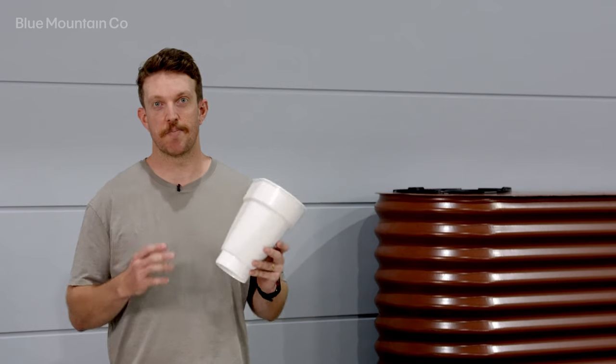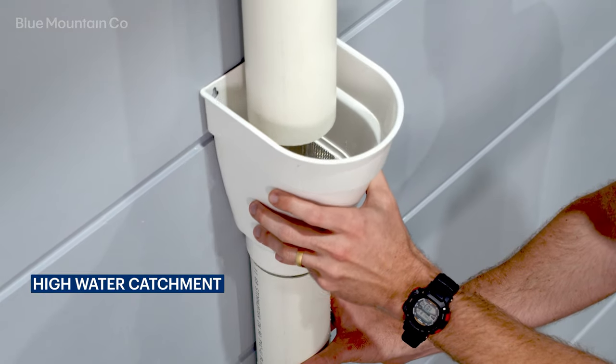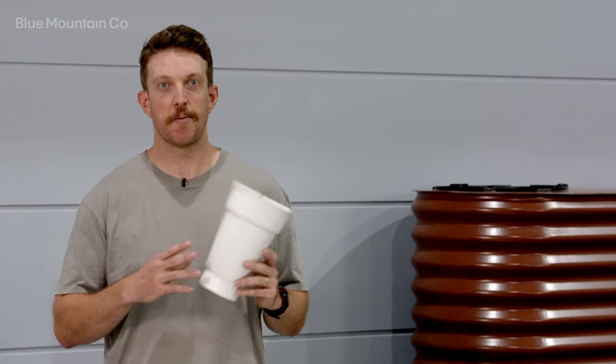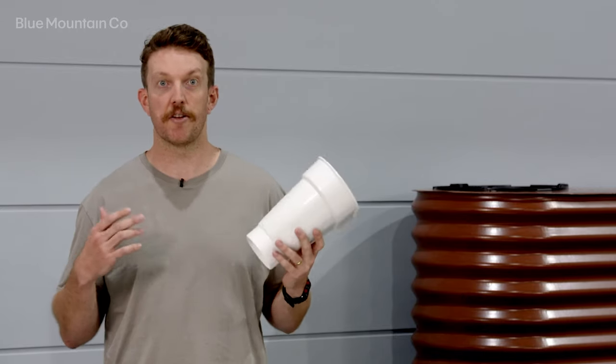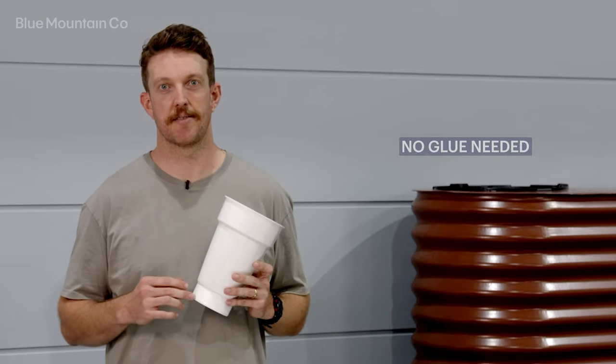The Leaf Catcher Slim Fit's bucket design also helps you ensure that you're capturing as much rainwater as possible. An added benefit is that it can be installed in your existing or new rainwater harvesting system without the need to glue it into position — it just slides into place.